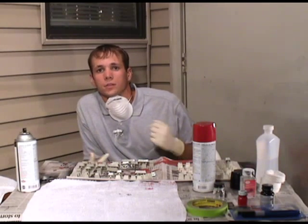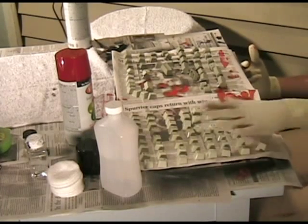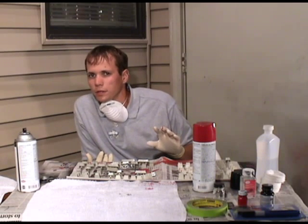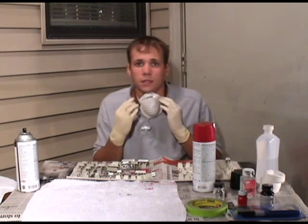Now that I've got the whole body painted black, I'm going to go ahead and start painting the keys. All my gray keys are going to be black and all my alphanumerics are going to be red. I might change that up a little bit later on. So let's go ahead, mask up, and start painting these up.